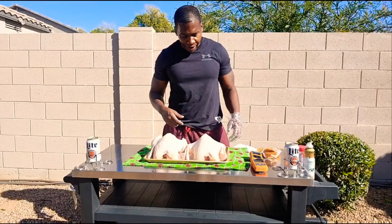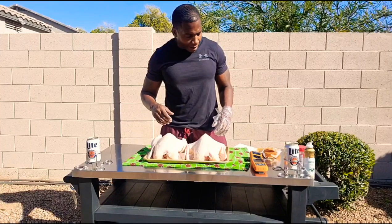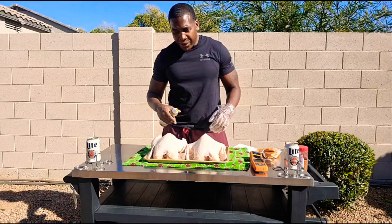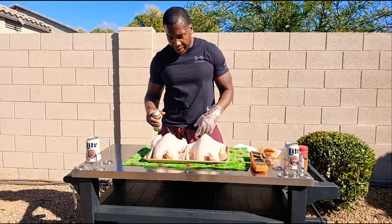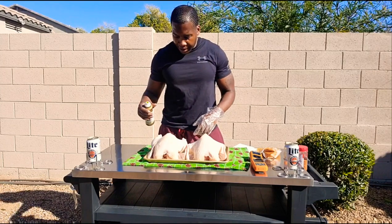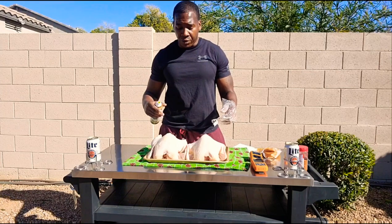Alright team, now let's get into prepping this bird. You really don't got too much to do. These are both roughly about six pounds. One of the first things you want to do is however you decide to clean your bird out, go ahead and make sure you take care of that. Get all that stuff out of the insides, your heart, gizzards, whatever it might be. And then make sure that you take the time to pat away any moisture off of there as well.